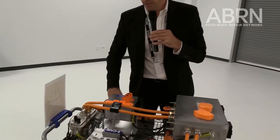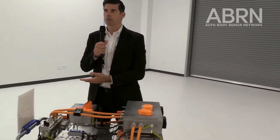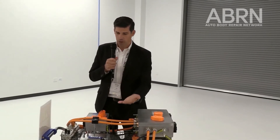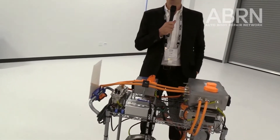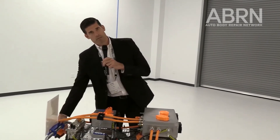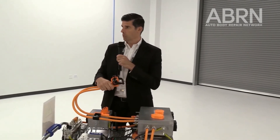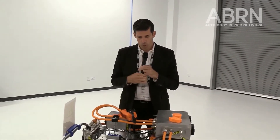Now we come to a repair process. Let's say this is a DC-DC converter and this part failed. Somebody has to take it out and put a new part in. They order the part — maybe removed it to verify the part number — the cable hangs down. Two weeks later the new part shows up. Two weeks is now the risk that dirt, dust, and other environmental contaminants get into this connector, and that is a no-go.